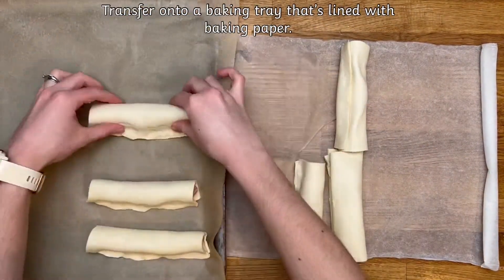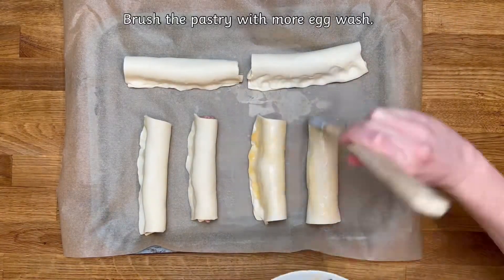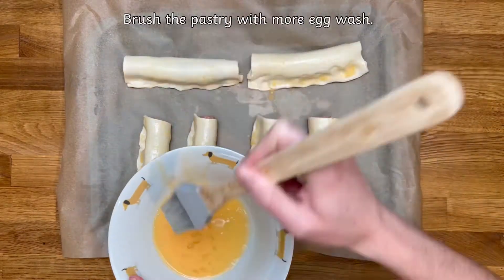Now carefully fold the pastry over the sausages, wrapping them tightly and securing together with your fingers. Then carefully place these onto a lined baking tray. Brush the pastry with some more of your egg wash — again, children can help you with this.